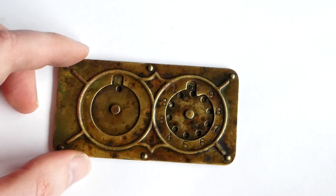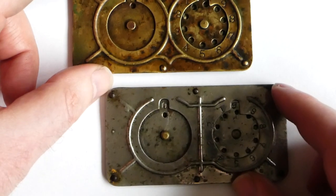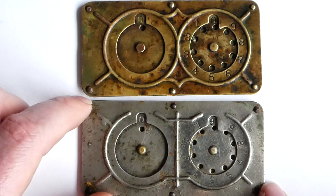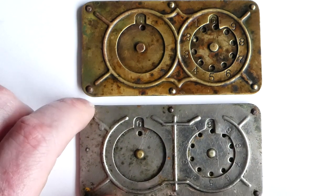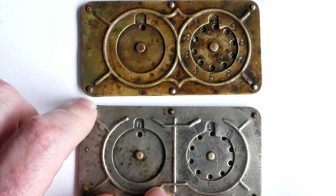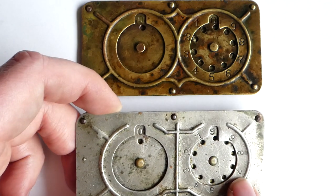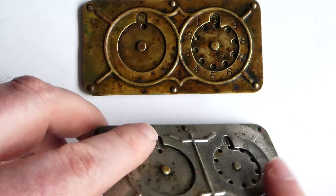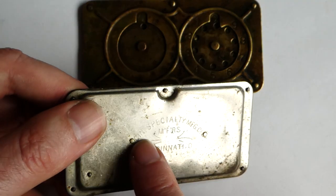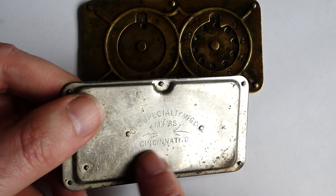There were many copies made, and here is one. This one looks almost the same — it has the same size and is made in the same manner. The only difference is the decoration on the front is slightly different, and this one is nickel plated, but it's also made of brass underneath. On the back this version says Cincinnati Specialty Manufacturing Company, Manufacturers, Cincinnati, Ohio.